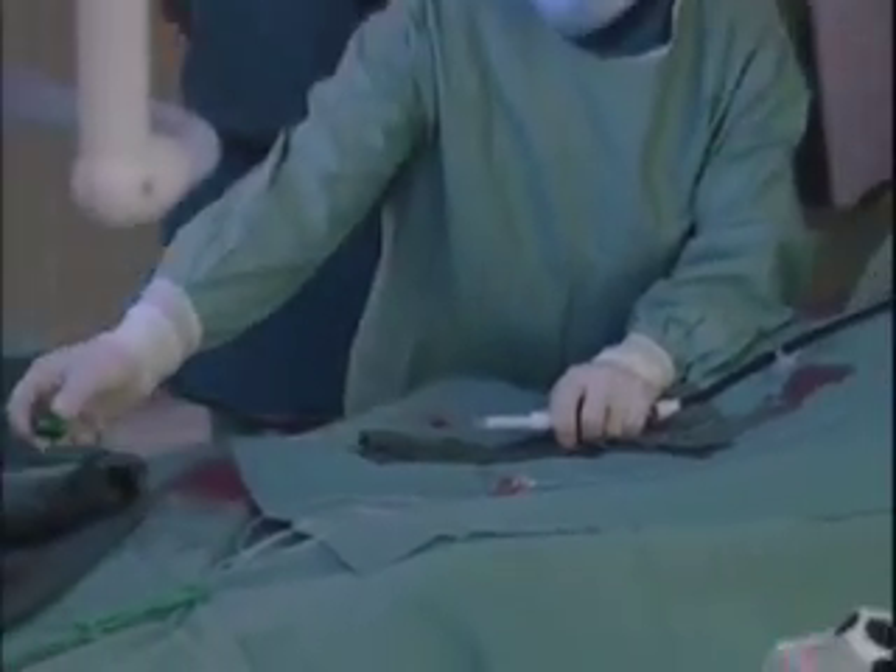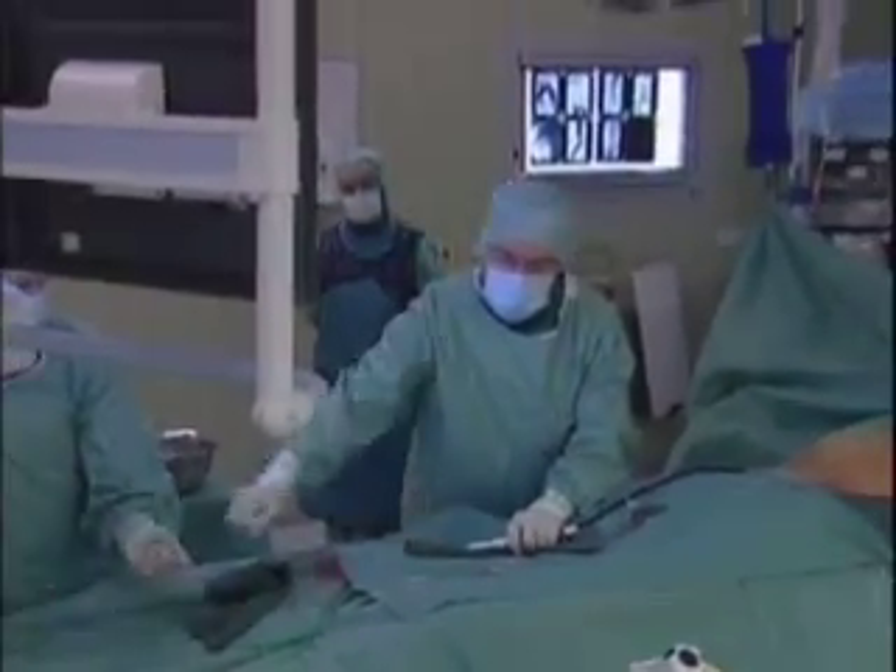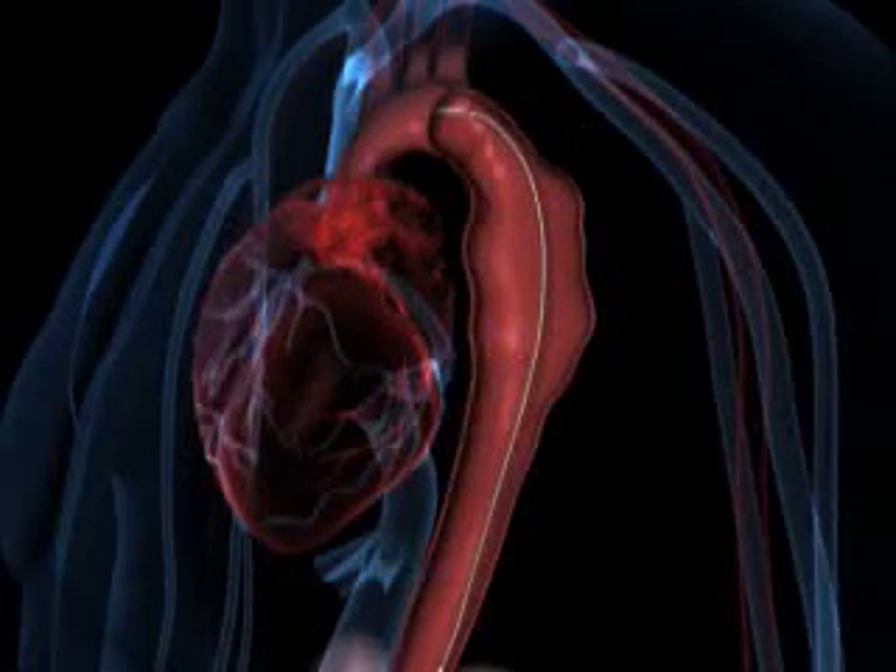Professor Giovanni Torcello, the performing surgeon, along with Dr. Eric Steinmetz will discuss the advantages of this minimally invasive alternative for patients with aneurysms and dissections of the thoracic aorta.